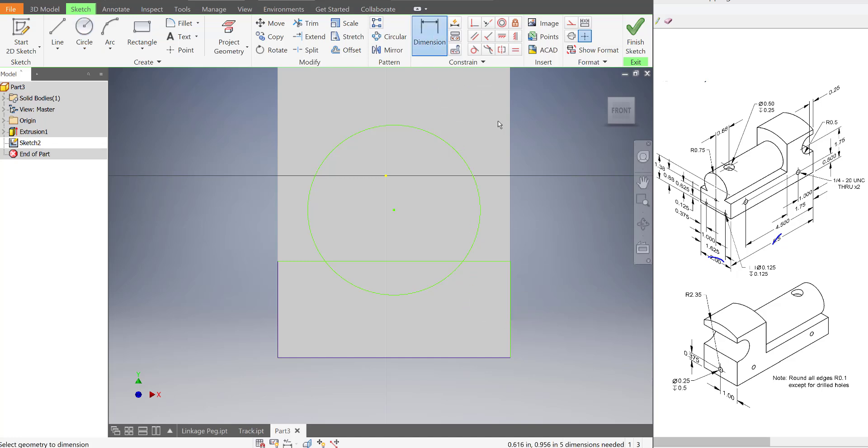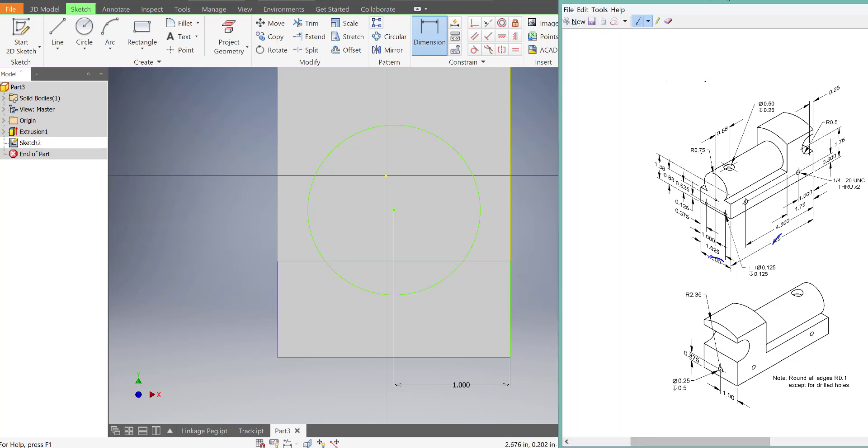Alternatively, you could just dimension to the side of the part to the center of the circle and make sure it's 1, because if it's 1, that means you're in the center. So what information do we have about this circle? We know the radius is 0.75.